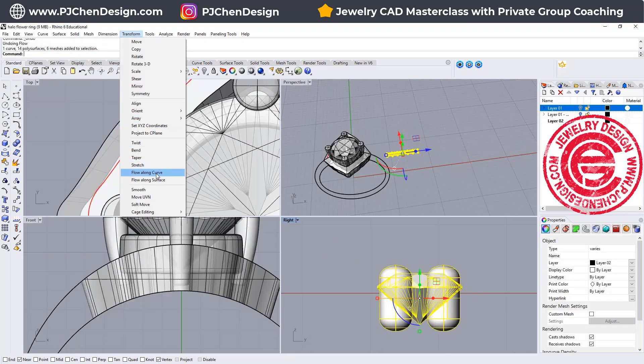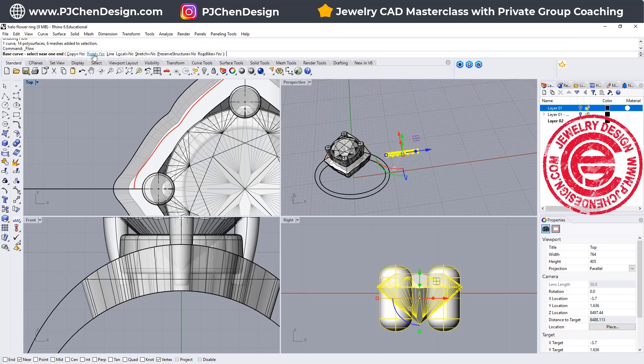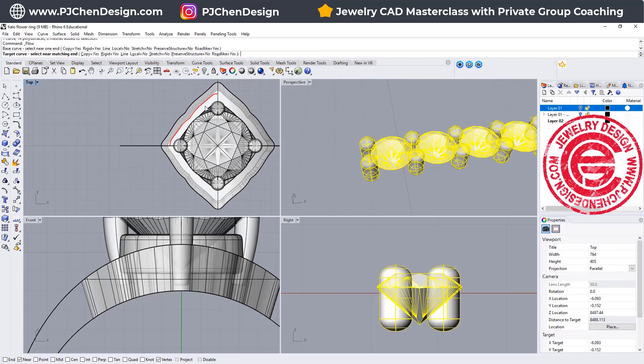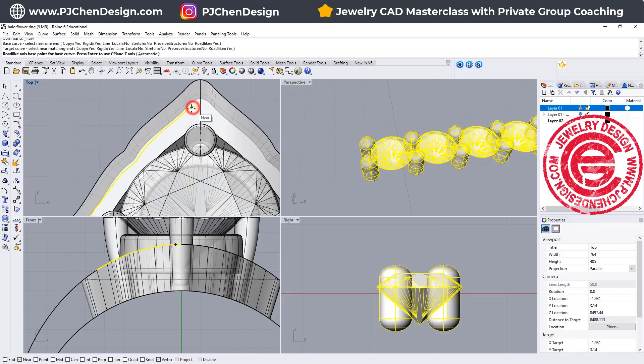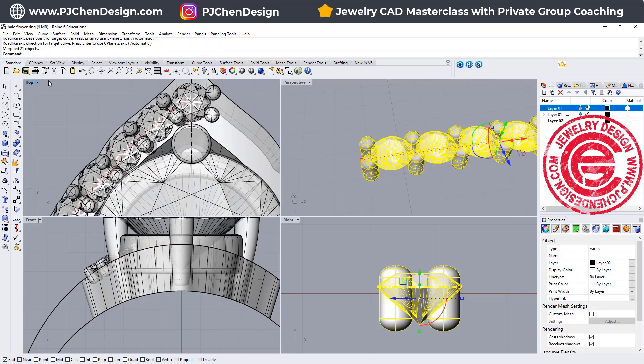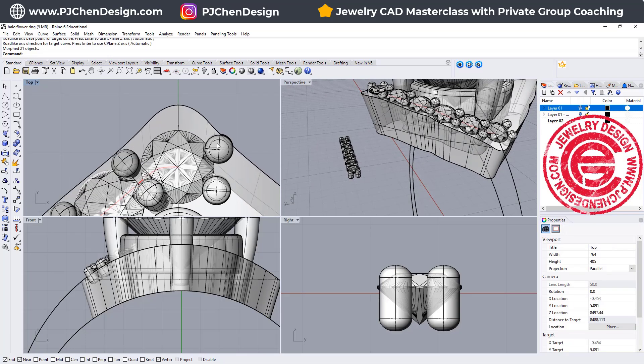We're going to have all of this Flow Along Curve. Make sure Row Lines Equal is yes, and we do not want to change the shapes — Rigid is yes. For the base curve, select that curve; for the target curve, select this target. For the starting axis, because the stone is seated face up, it's going to align with the Z axis — just hit Enter. The second point is the end — snap into this point, make sure End Point is on. Snap into this point by telling it what angle the stone is going to be at, and we'll get something like that. Let's take a look in perspective and see if they fit really well.